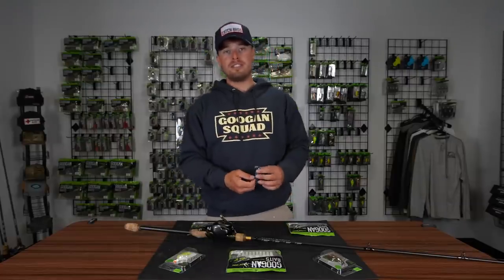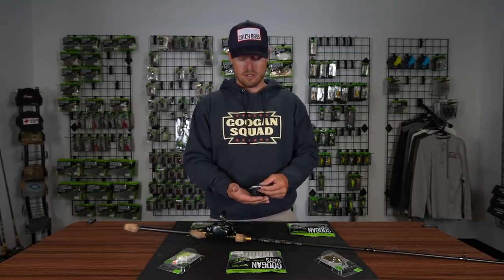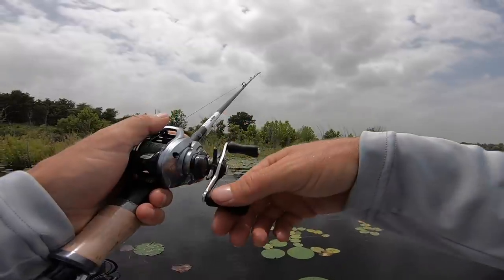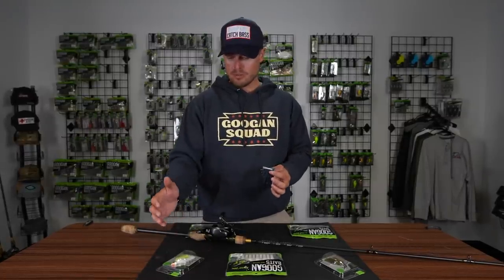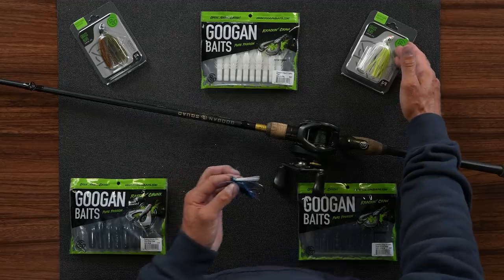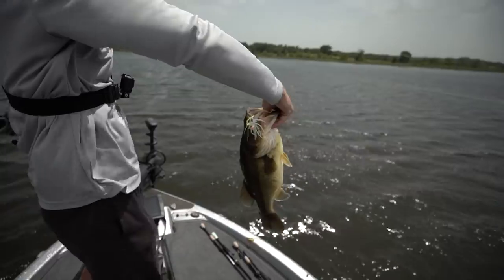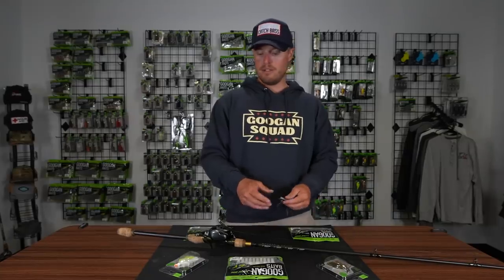Out the gate, I have a 3/16-ounce swim jig tied on. This is more for shallower situations where you're looking to get the bait up in like a foot or two feet of water and burn it over the top of the grass or dollar pads. This is black and blue. We also have white and chartreuse. The 3/8-ounce is the size I throw the most, and then you also have a quarter ounce — so tiny, medium, and bigger.